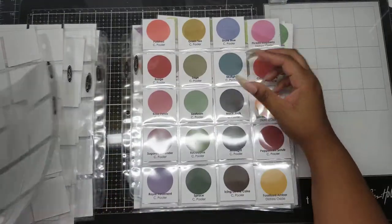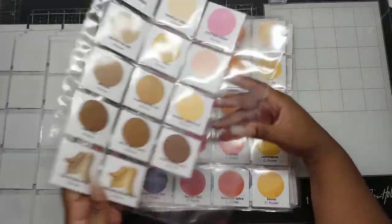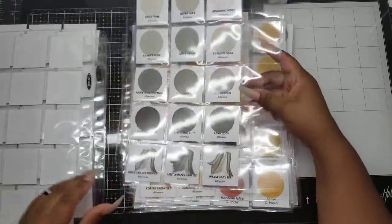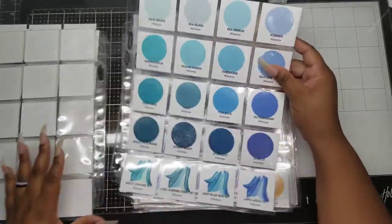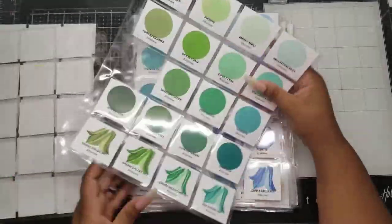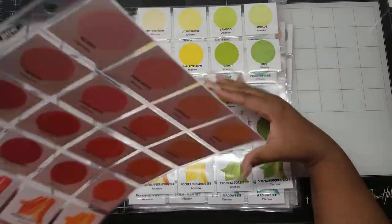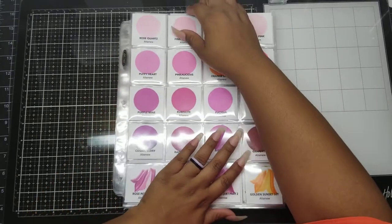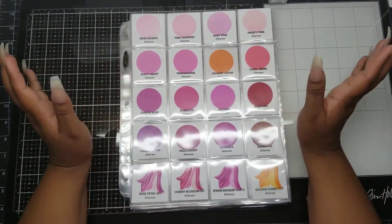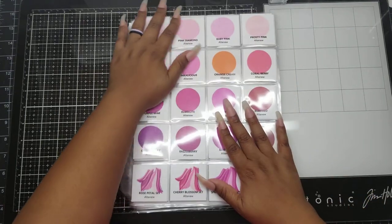So this is what my ink collection looks like so far. Now I can gather my thoughts and start working on my holiday projects, whatever those might be. I think I know what I want to do, but don't hold me to it because life is happening and we never know what I will and will not be able to finish. But I have good intentions for the holiday season coming up, so we'll see.